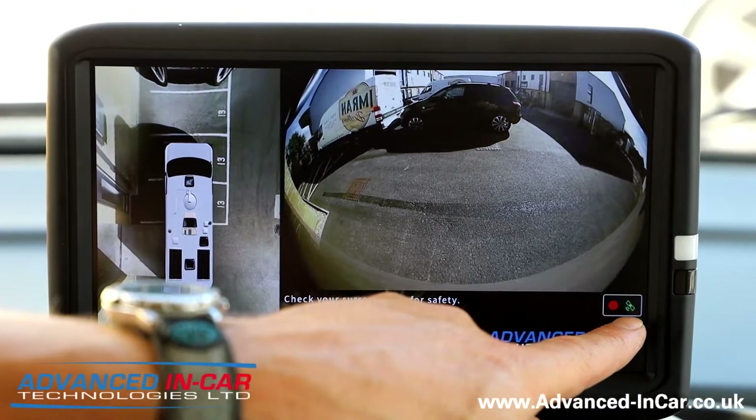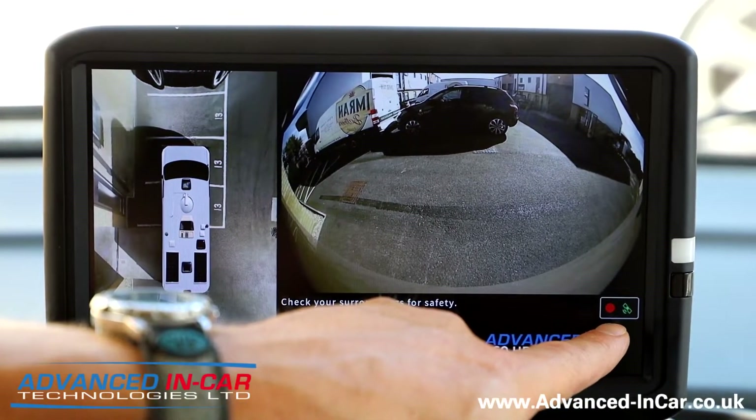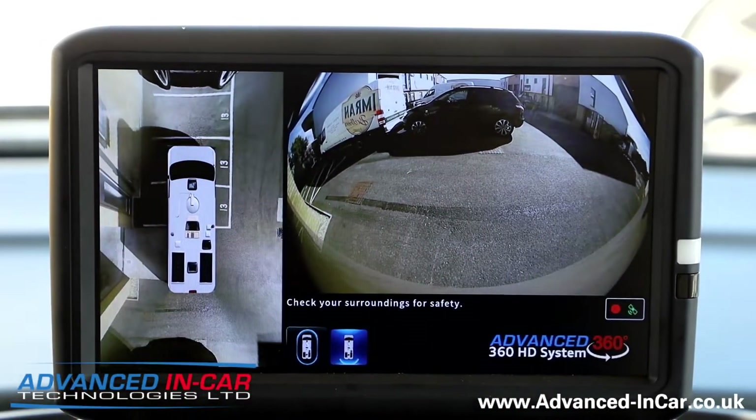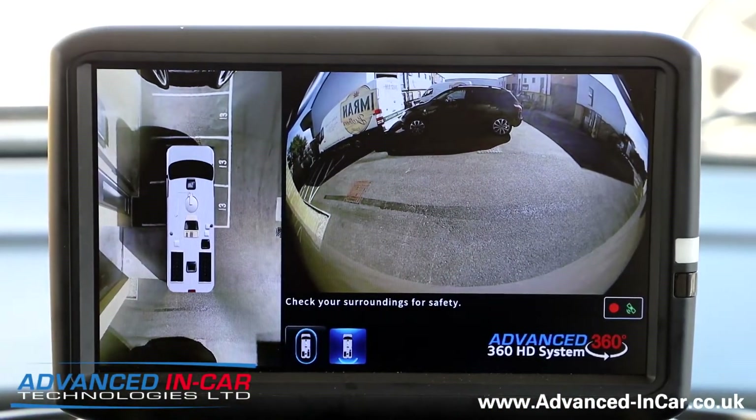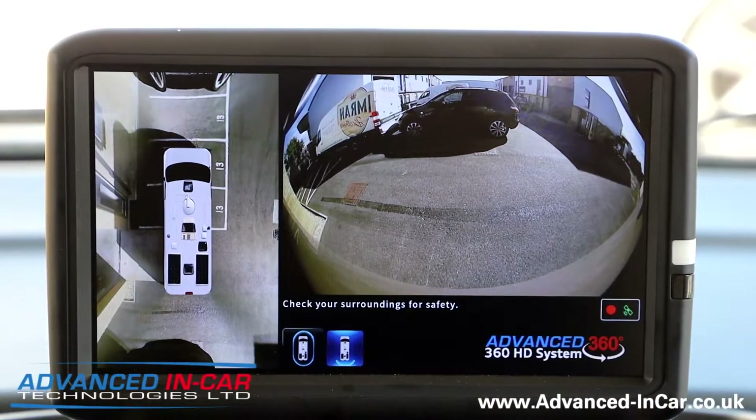On the screen down here it shows we're connected to GPS, and this little red button means we are now recording all four channels. It comes with a remote control — I'm going to press this button here.